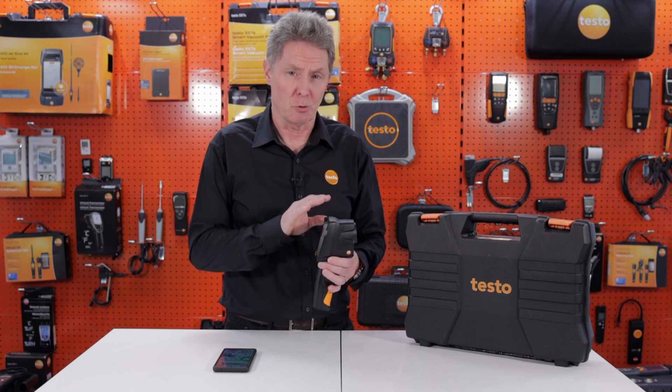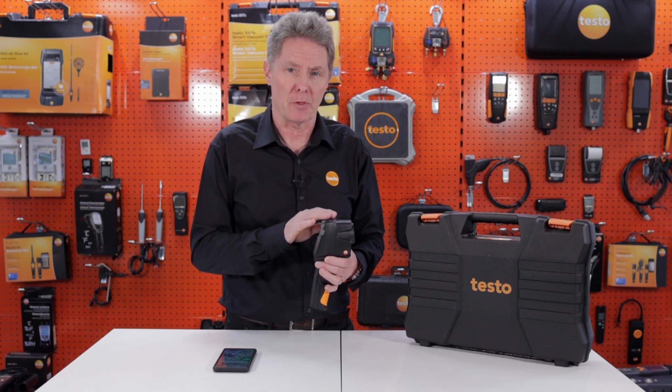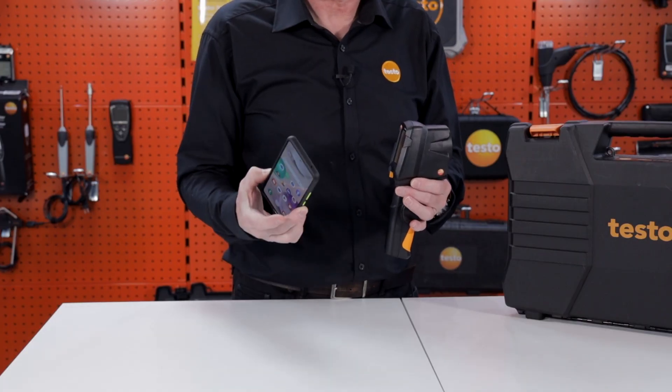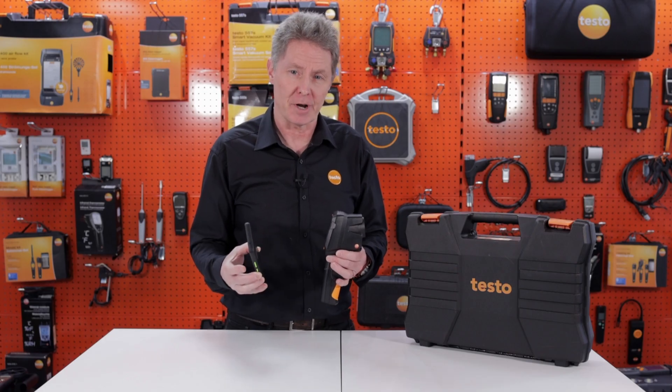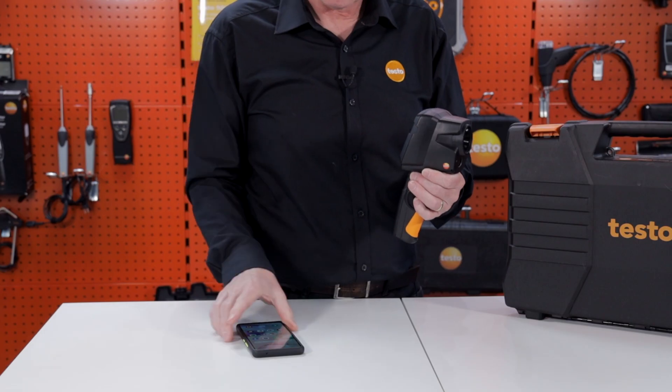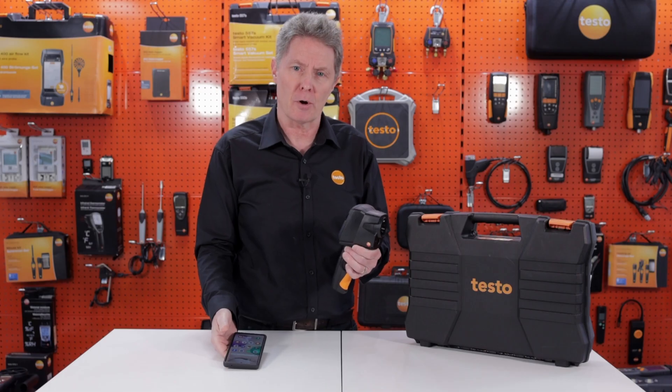With the Testo 868S, you also have the option of using this camera with a free thermography app. This enables you to use your smartphone or tablet as a second screen and also take remote control of the camera. To use the app, first within the settings you need to go in and switch on the Wi-Fi within the camera, and then on your smart device search for that Wi-Fi network.